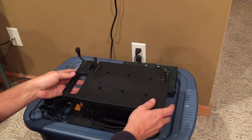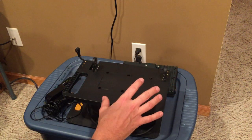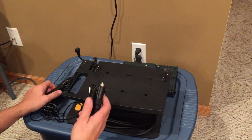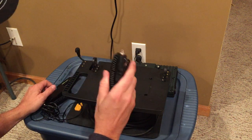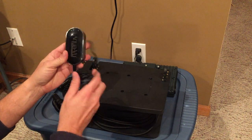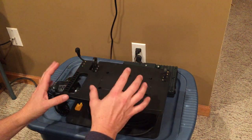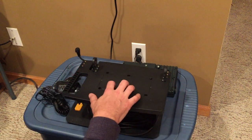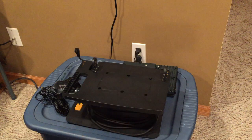One thing to remember on these units: because of the LCD design, they take a lot more power than a lot of our other units. So I highly recommend when you're out on the water or on the ice, utilize the DC adapter for additional power or the AC wall adapter. That's going to give you more power because you're using the external power along with the system's battery itself, giving you longer battery life.